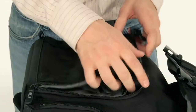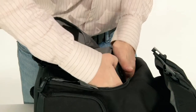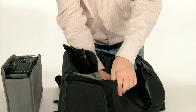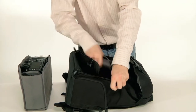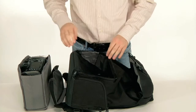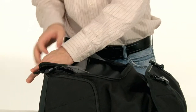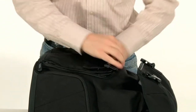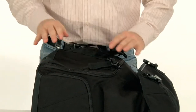To convert the messenger daypack for non-photo use, just pop out the camera insert and remove the divider in the middle that separates the two compartments. Now the messenger daypack will fit the contents of a typical laptop backpack or briefcase, files and other work stuff, or even a couple of days worth of clothes for a weekend trip.